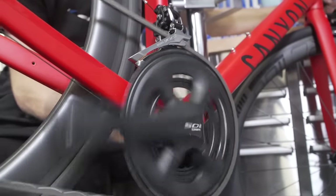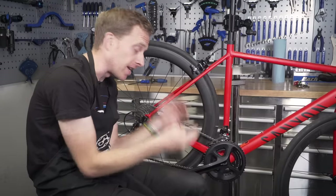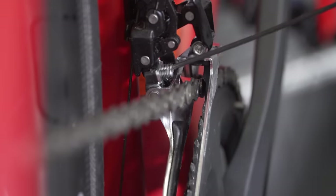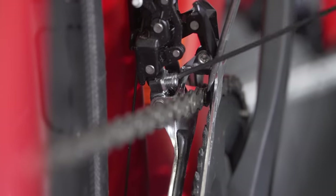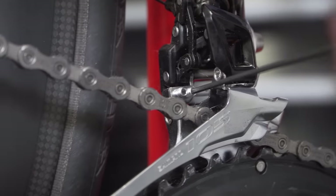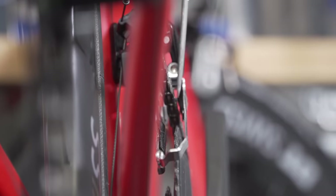For the big ring, you want almost the opposite — a millimetre gap between the inside of the derailleur cage and the chain. There's an H screw for you to adjust so that you can shift onto the big ring with ease.